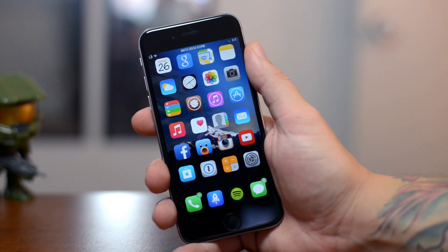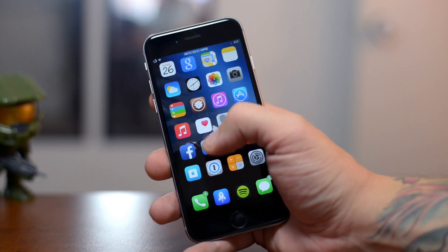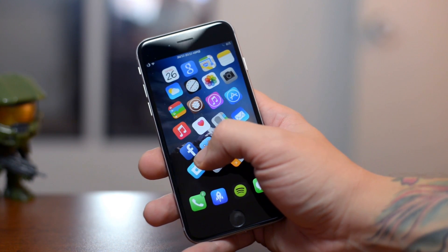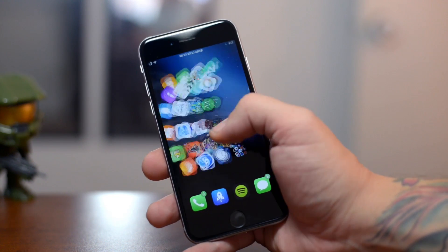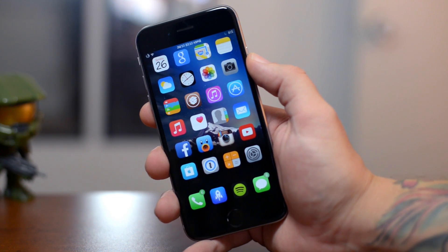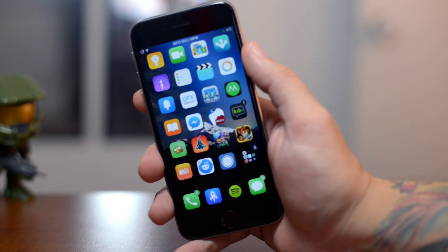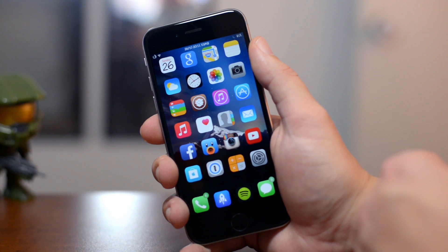Last but not least is called Mobius — a really cool tweak I think should be implemented in iOS. It allows you to go from the first springboard page to the last and back, making it one big seamless loop. Normally on the first page you can't go back, and on the last page you can't go forward. This is extremely useful if you have five or six springboard pages. You'll need to add a source in Cydia — the link is in the description.